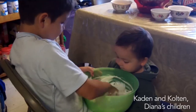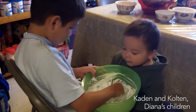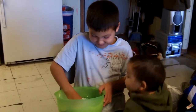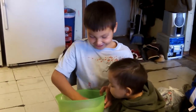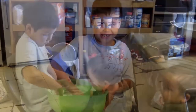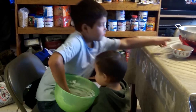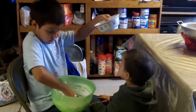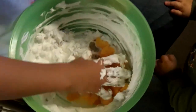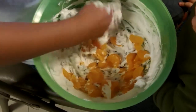Do you like agurak, Caden? What's your favorite kind? What, I don't like raisins. You can put the mandarin oranges in now, Caden.